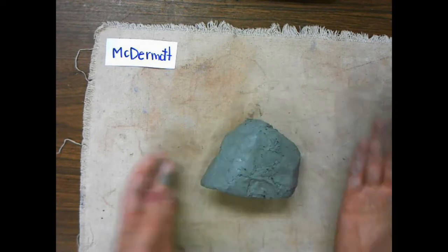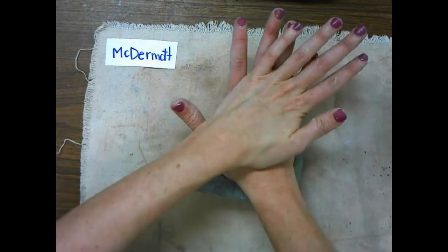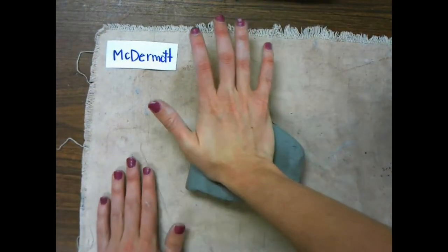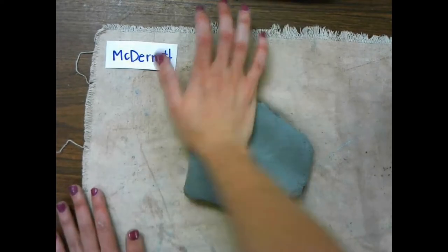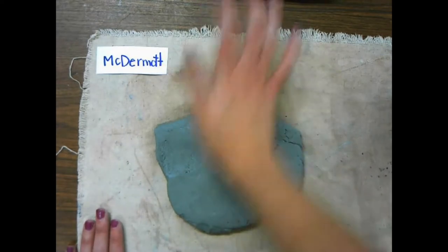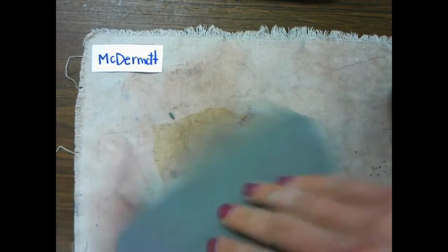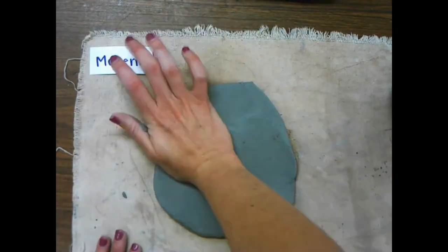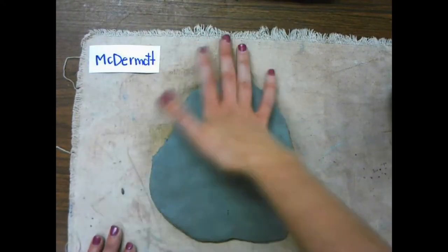Once you get your clump of clay, you're going to take the palm of your hand and press down to flatten it out. We first do this with our hands before we get our roller — it'll make it a little bit easier. You can use one hand or two hands to flatten it out. We're just not drumming on it. Once you have gotten those big lumps out, you'll be able to grab your roller.